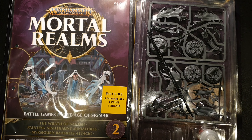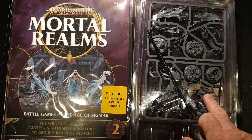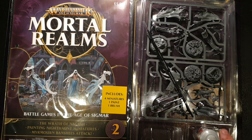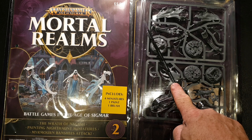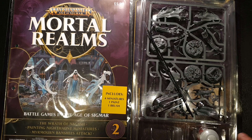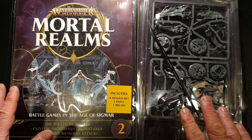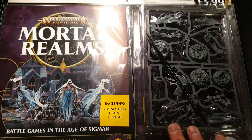Hi, welcome to GamesWeb, my name is Mark, and today we're going to take a look at Mortal Realms Age of Sigmar, the part works by Hachette Part Works and Games Workshop. This is issue two, which comes complete with four Banshee miniatures — Miramon Banshees — a pot of paint, a brush, and the magazine. Because this is on a very large card, I'm going to take it off the card for a closer look in a moment.